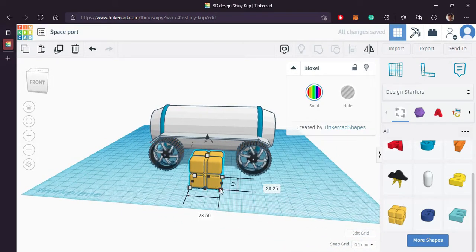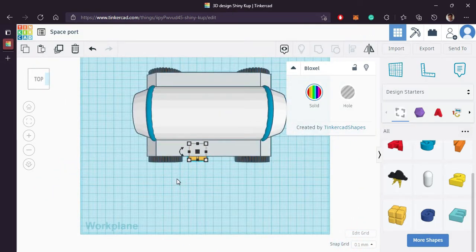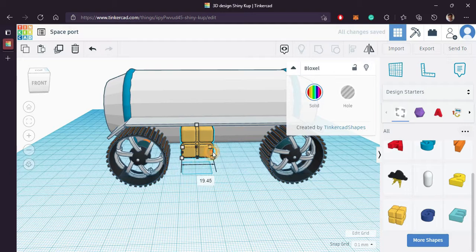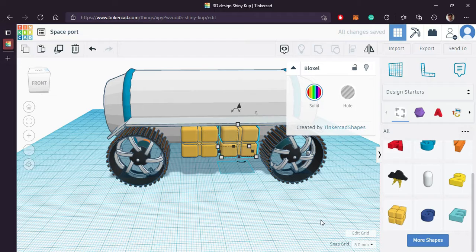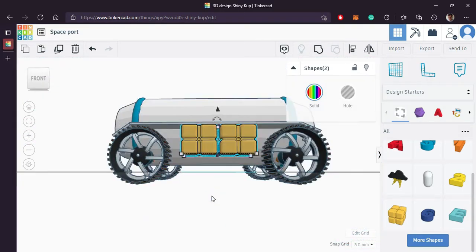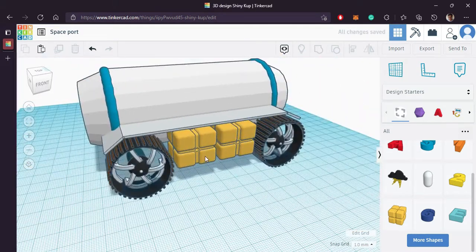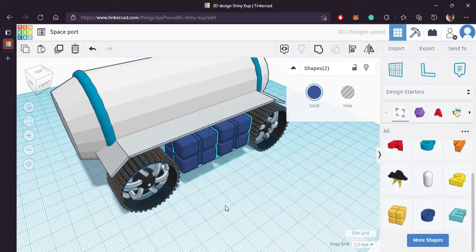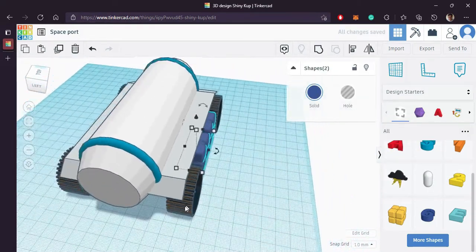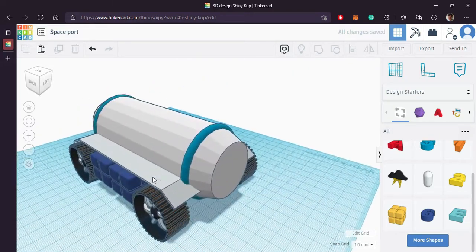Now you can see this yellow shape — bring it in and we will make it as our tank for additional accessories. Increase its size a little bit. Duplicate and bring it on the other side as well. Looks good.